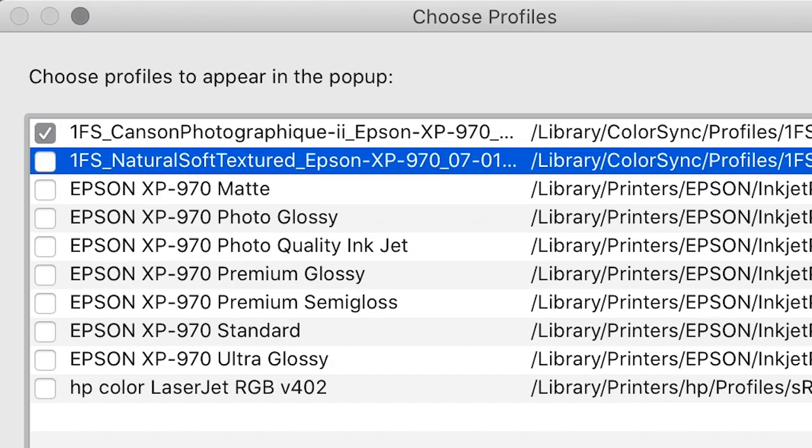On top of that, I got some custom ICC profiles made by Photospeed. They make their own paper and also sell the Canson paper, and they have a service where you can get a custom ICC profile for your particular printer, which optimises the information you send from your computer to your printer and makes sure it prints accurately on the particular paper you're using. The colours and quality of the print have really improved since I installed those profiles, so I recommend you do that.